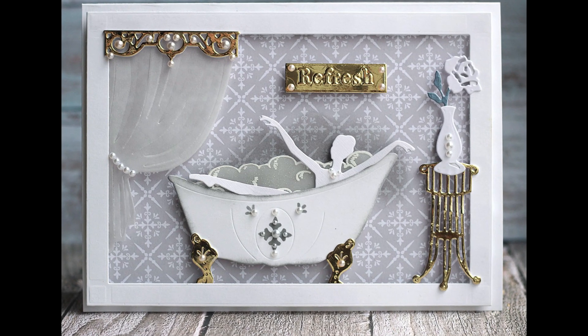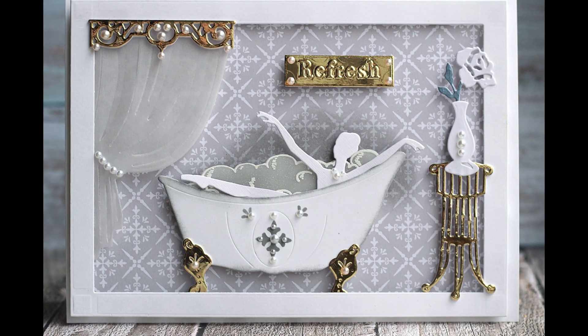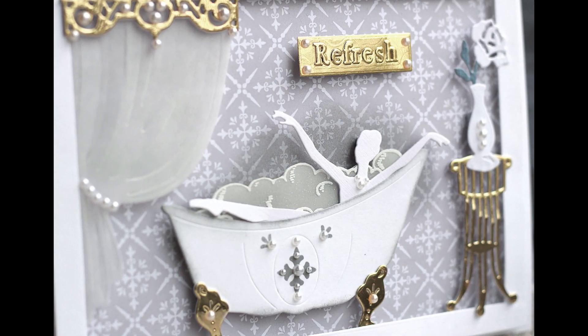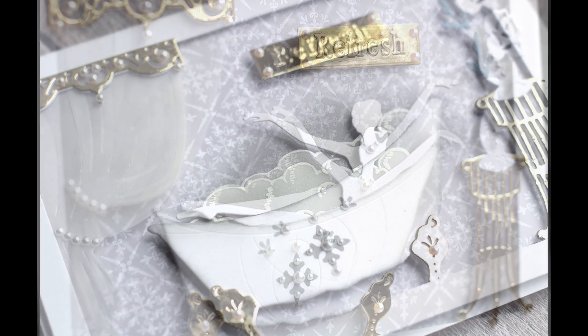Hi there, it's Olga. In this tutorial I'm going to show you how you can combine a few products from my latest Elegant Bathroom collection to build up a scene.